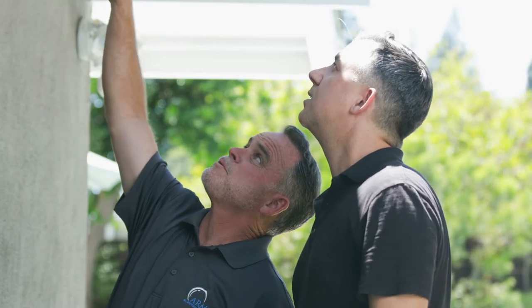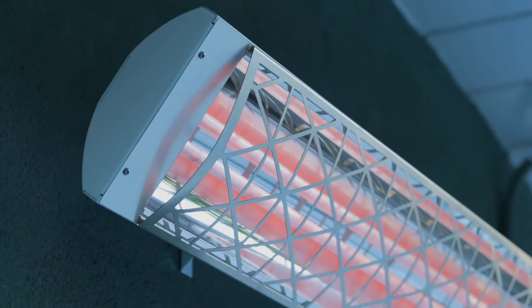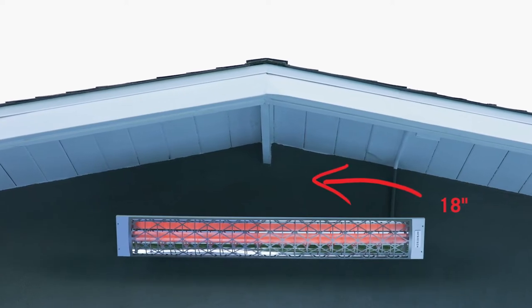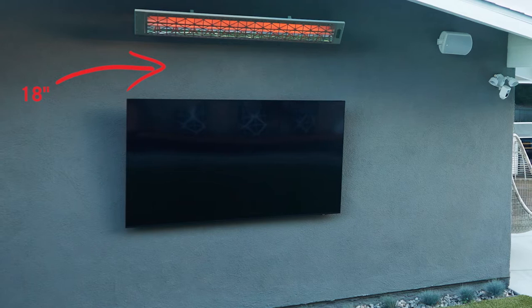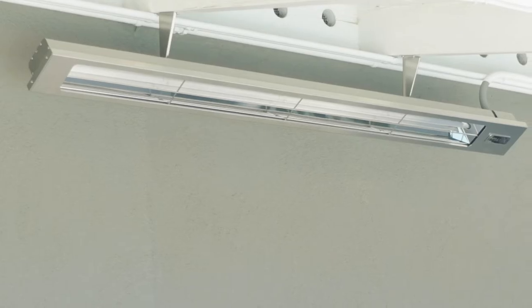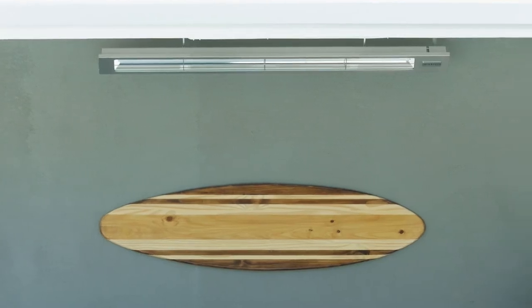In the screening area the CD series was selected because it has a higher output. It can wall mount and mounts nicely under beam assemblies, keeping the clearances of 18 inches. It also works well over the TV, maintaining 18 inches of clearance while still producing enough heat for the screening area. The Slimline series was selected for the seating area because of its adjustable bracket and its ability to mount underneath the eaves of the home.